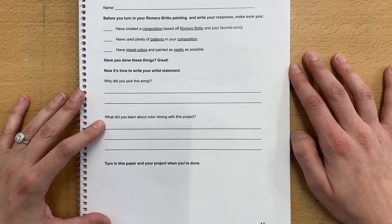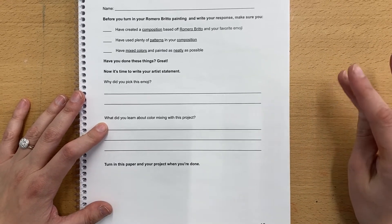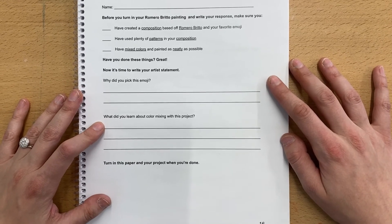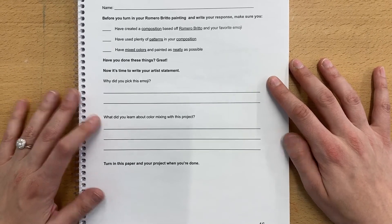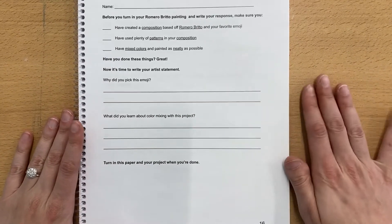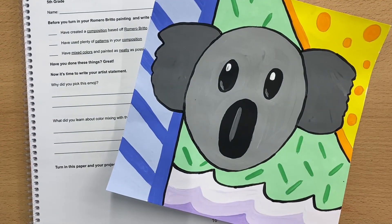The second question: what did you learn about color mixing with this project? This is one of our first projects where we really take a deep dive into color mixing, so tell me what you really learned about mixing colors with painting. Once you have this all set and done, you'll turn this in along with your project, and I'm really excited to see the work that you have completed.